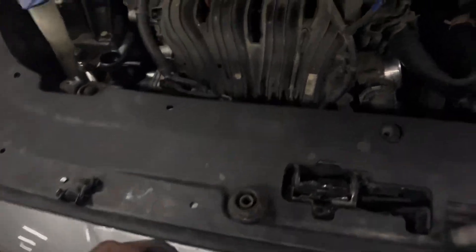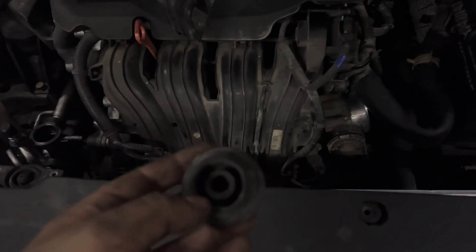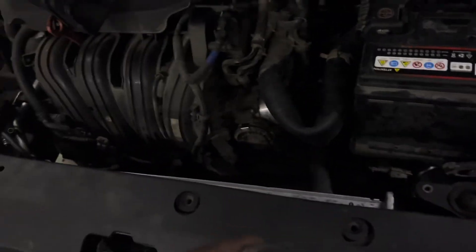I've also got these two which sit on the bottom of the radiator — there are little sort of pegs for them, they're literally just sliding in. And then you can go ahead and start mounting the radiator.